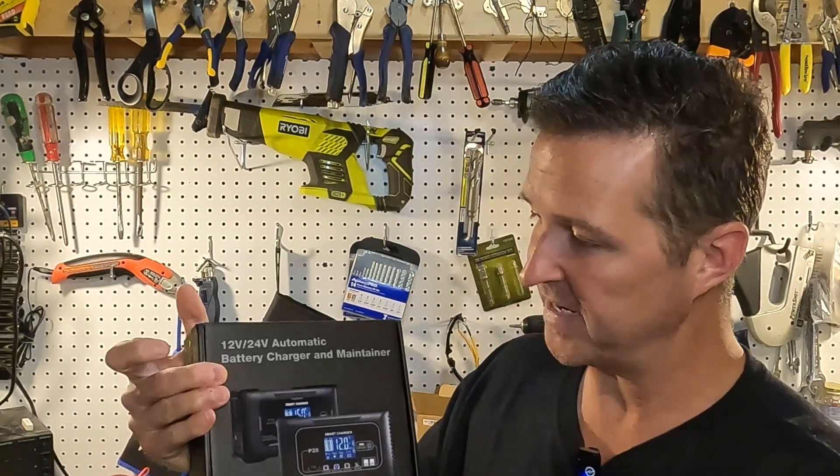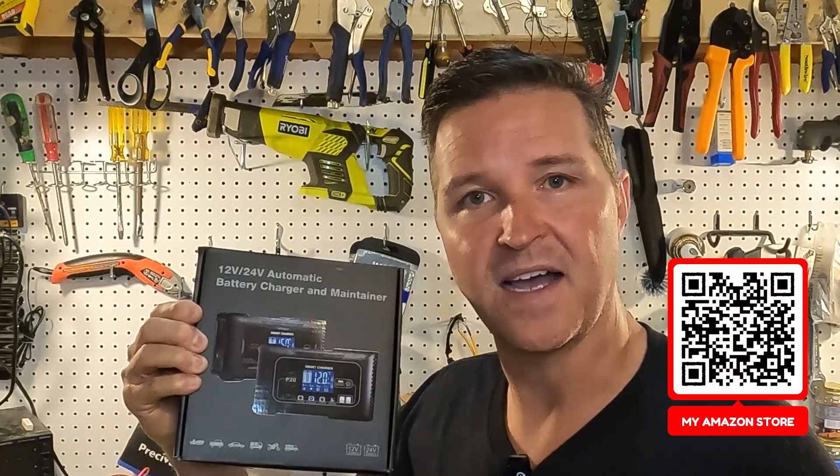Hello everyone and welcome back to the channel. Today we're going to be checking out a 20 amp 12 to 24 volt car charger or smart charger from Eureka. So let's go ahead and open it up and see what's inside.